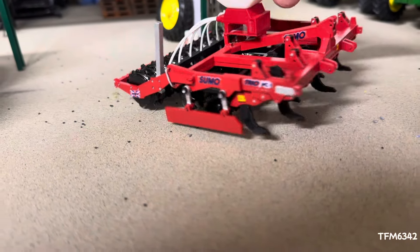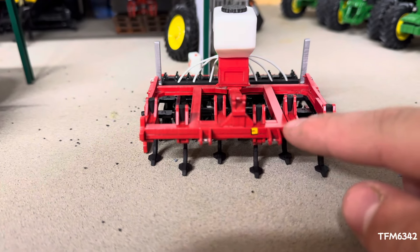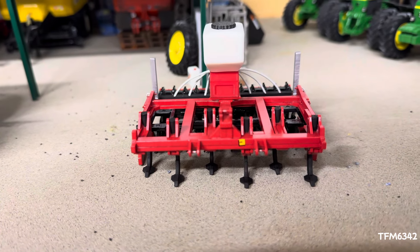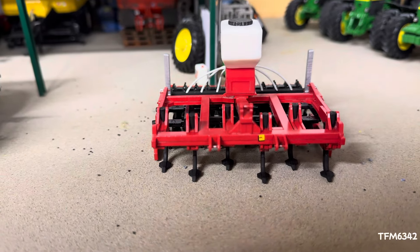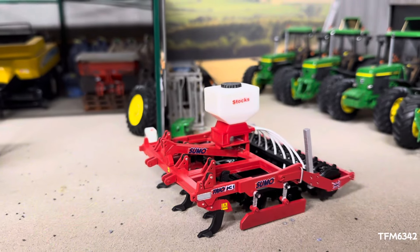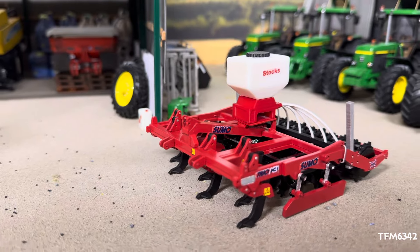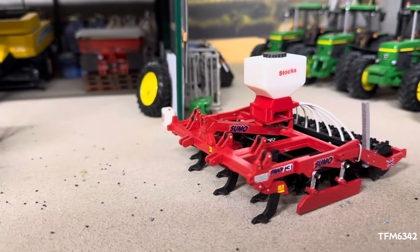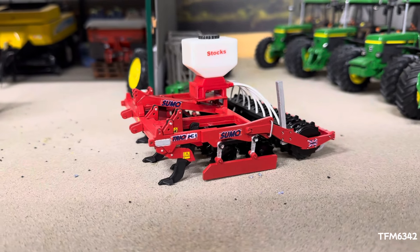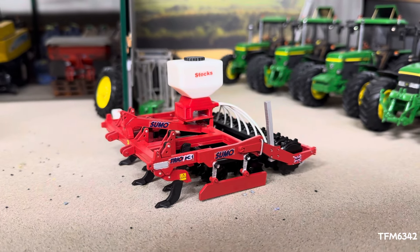You also need to paint the rams. You can choose between a three-point for your waking linkages or an adapter that would fit Britain's universal and things like that. If you're going for realism or the most accurate representation, go for the realistic three-point, but if you haven't got anything that fits the waking linkage, do what suits you.